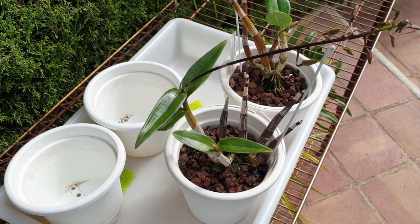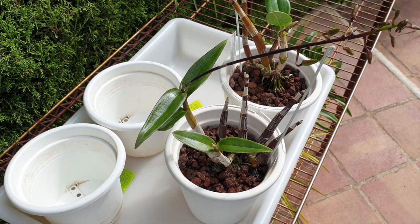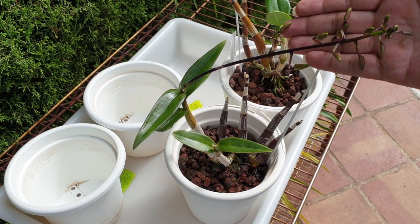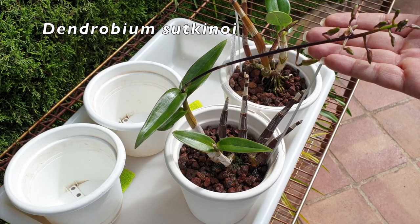Welcome to what I hope is going to be a quick repot — famous last words — especially when one of my dendrobiums is in spike. That's Dendrobium sutkinoi, the best spike so far.